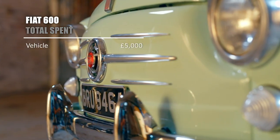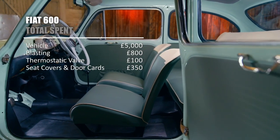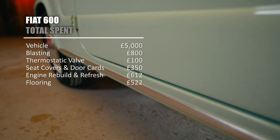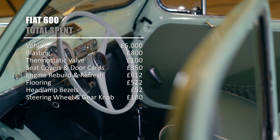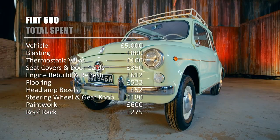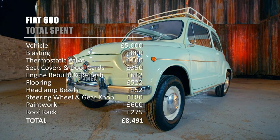We paid five grand for the car. Blasting was £800. Thermostatic valve, £100. Seat covers and door cards, £350. Engine rebuild and refresh, £612. Flooring, another £522. Headlamp bezels, £52. Steering wheel and gear knob, £180. Paintwork, £600. And roof rack, £275. That's a transformative total of £8,491, which should mean we can make a tiny little profit when we come to sell.